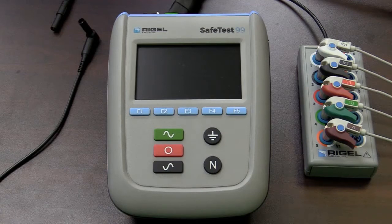The SafeTest 99 allows for safety testing of medical devices that have patient leads. And like the SafeTest 50, it features a universal power supply, so it will test devices operating from 90 volts AC up to 264 volts AC, increasing the flexibility of the testing within the lab.